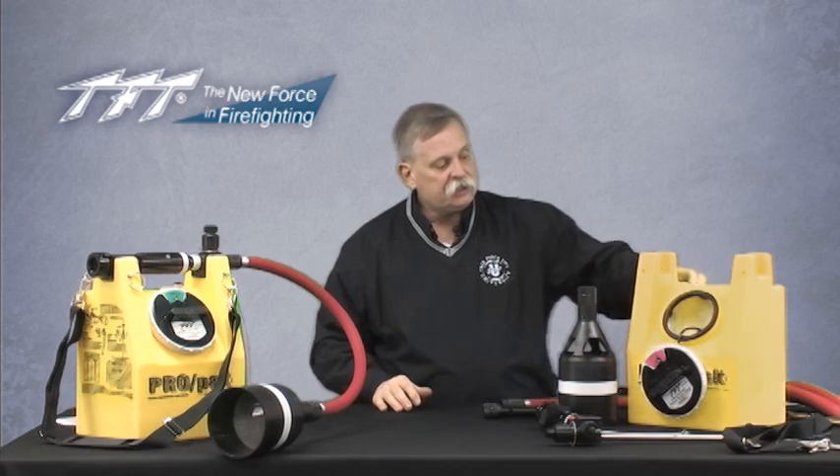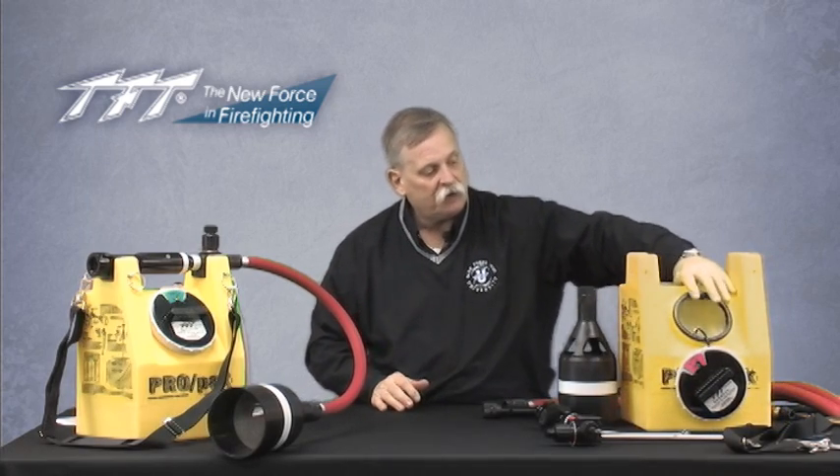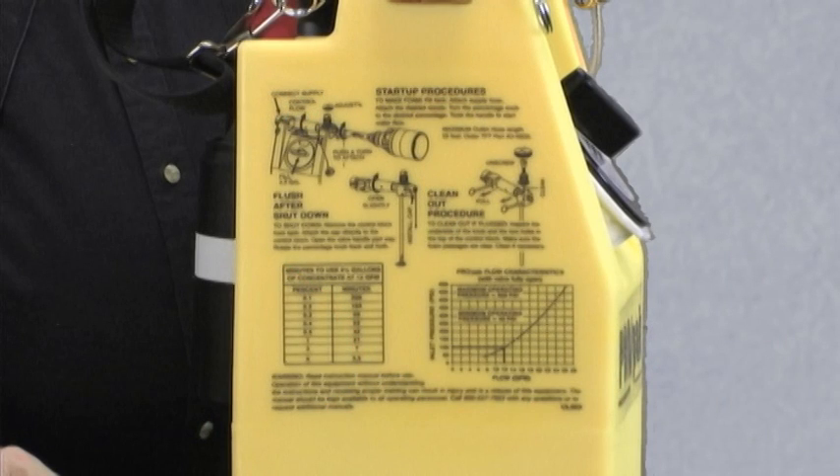The ProPak instructions are designed and put right on the side of the tank so you can see operational flows, pressures, and everything you need to know about clean up and maintenance of the unit.